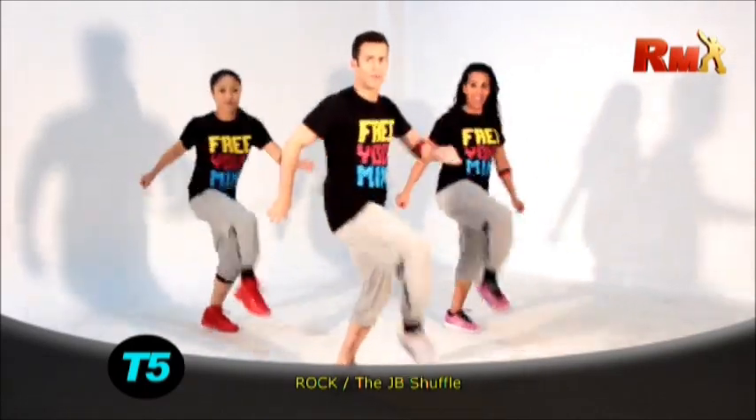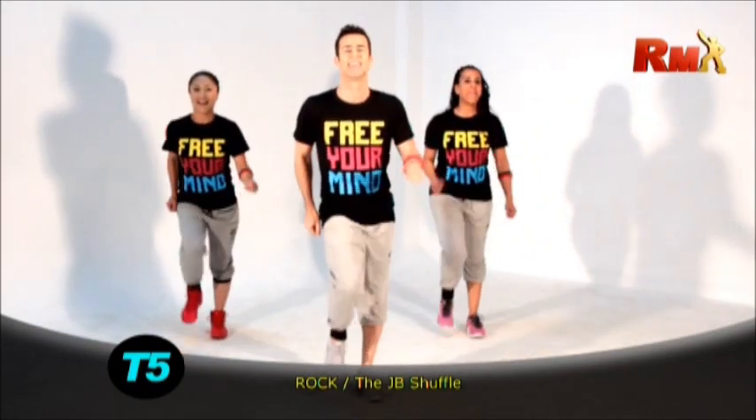Go. One, two, three, four, five, six, seven, eight. One, two, three. Yes.